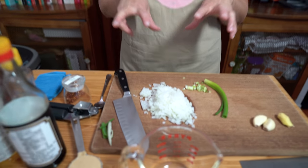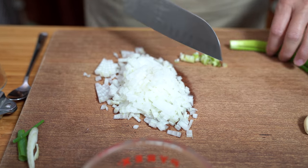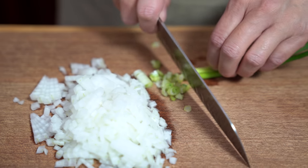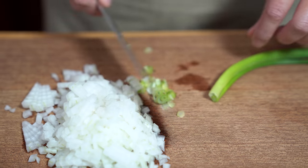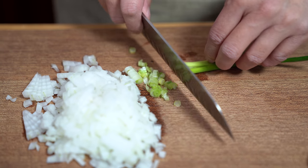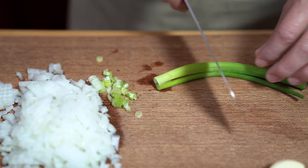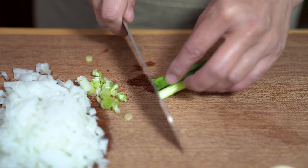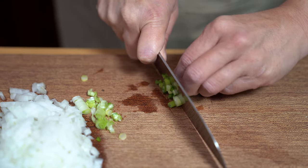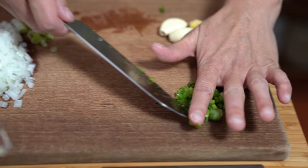I was pretty impatient here so I just chopped up half an onion and I'm chopping up some of the white parts of the green onion as well to just cook it all together, because sometimes I don't really like the strong flavors of the white part of the green onions. The rest of it I'm going to be using as garnish, so I'm just going to continue to chop this up and put it to the side.